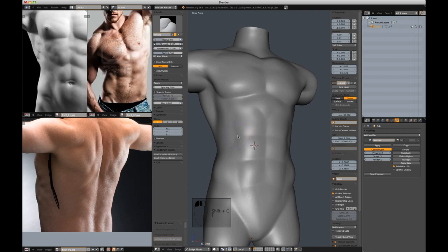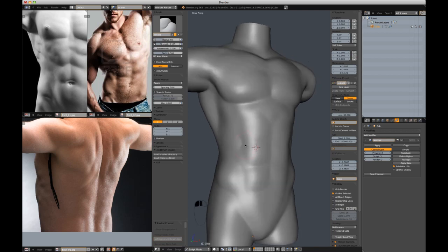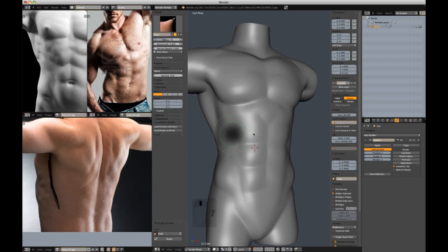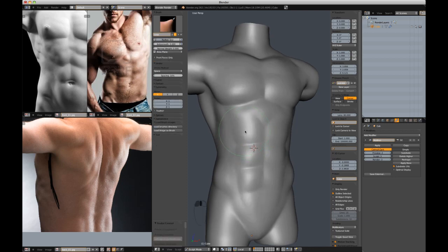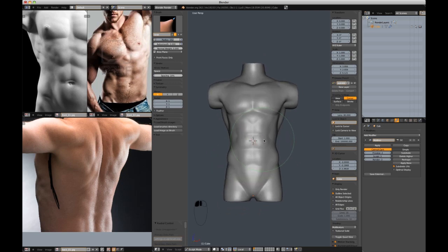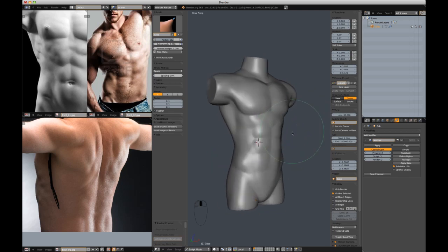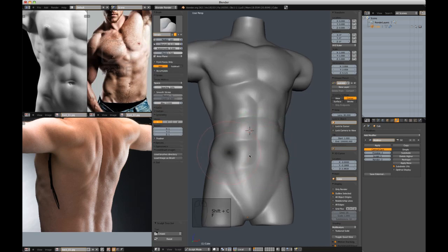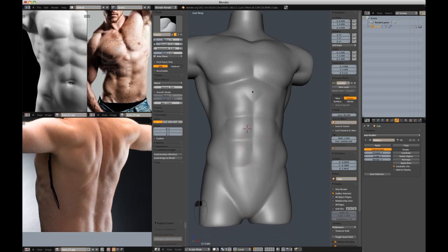With Shift-C selected, just try and work those creases into crease pinches. That top abdominal muscle is enormous right now, so I'm going to use the grab brush to sort of re-proportion them. Typically the lowest abdominal muscle is a little elongated from top to bottom. So we've got one, two, three.